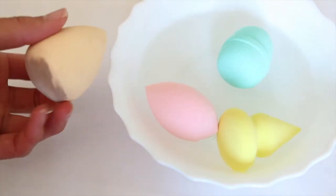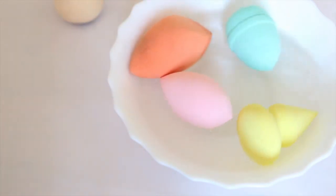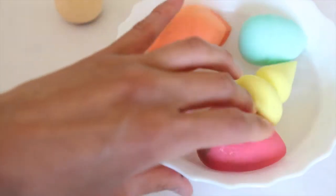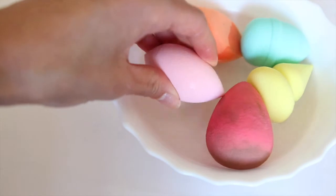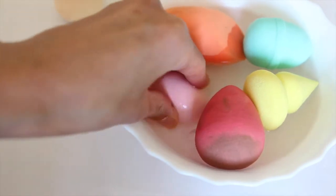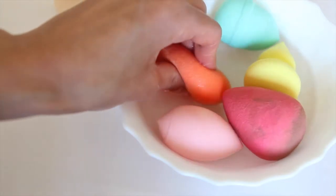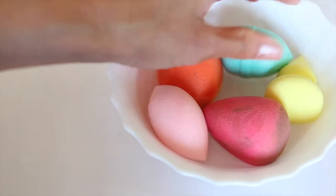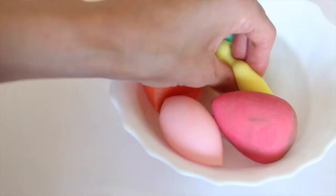Here's my bowl of water. I'll start by putting the sponges in — I won't bother with the Bundle Monster since I've done a whole video on that one. I can tell this one is not very absorbent at all — a little bit disappointed with that. The Real Techniques gets nice and soft, just like the Beauty Blender. This one is still a little bit too hard, and the yellow one is not really growing in size either.